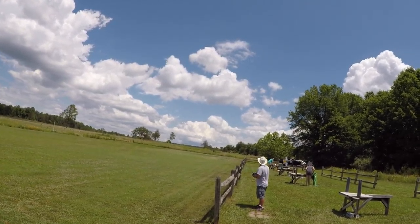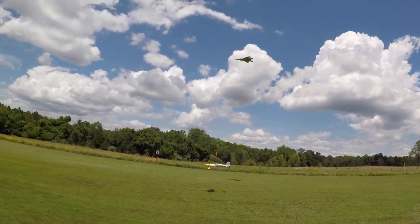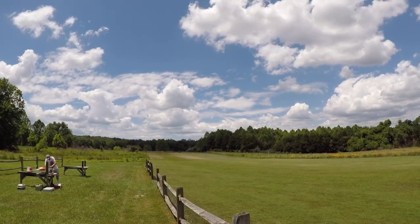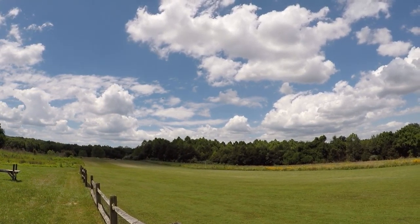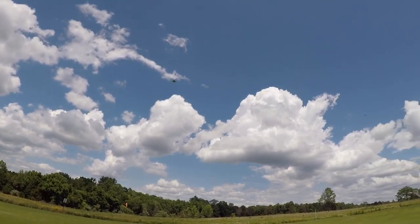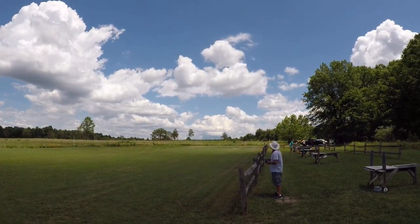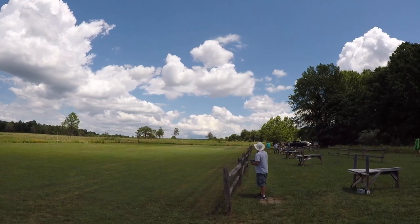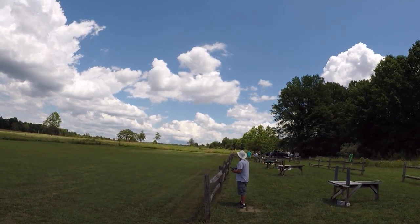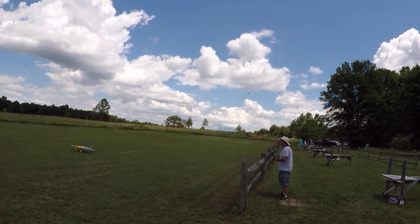You're landing — got you. Got a little gust of wind, huh? Nice. Nice.